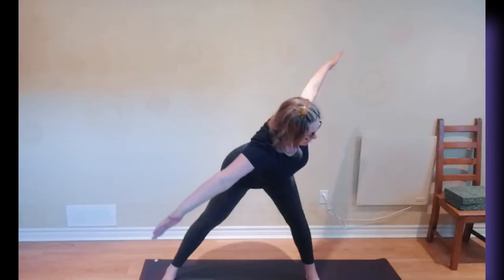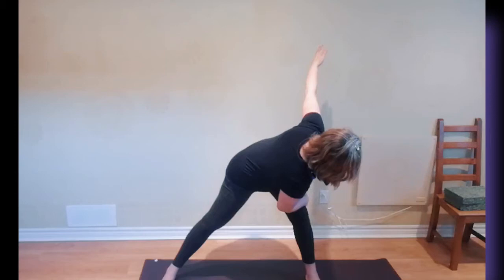Exhale, bend, twist. Your arms are extending out from the shoulders. Then the hand and the head move together.